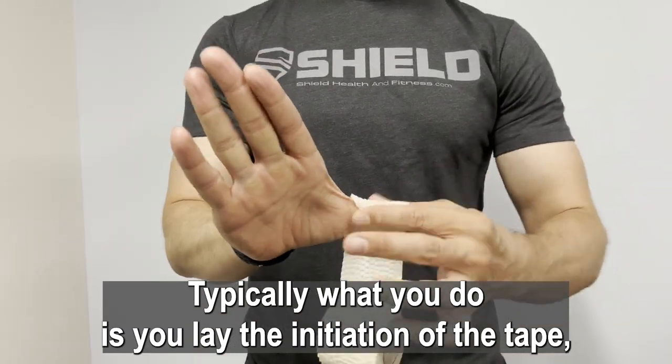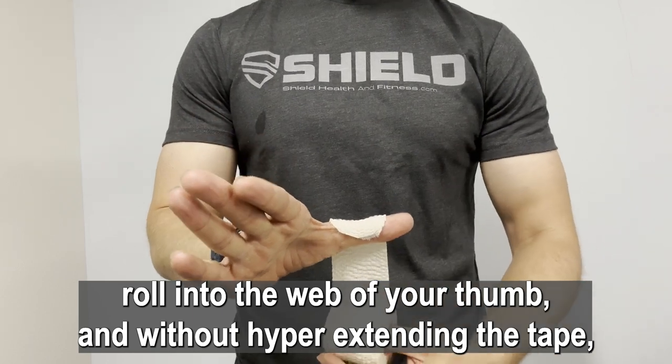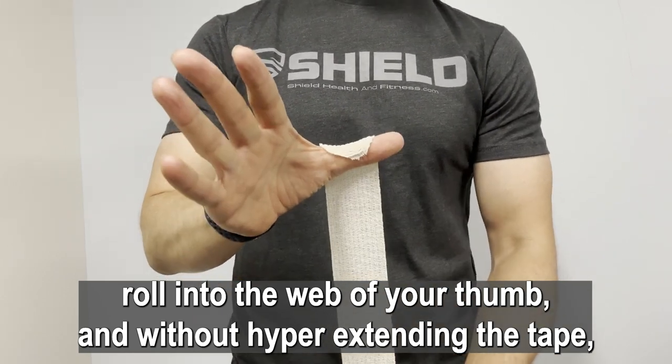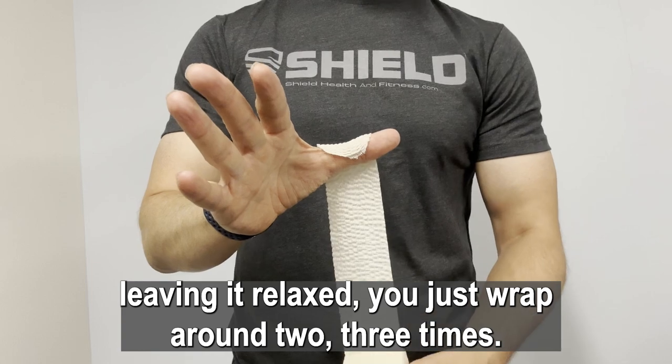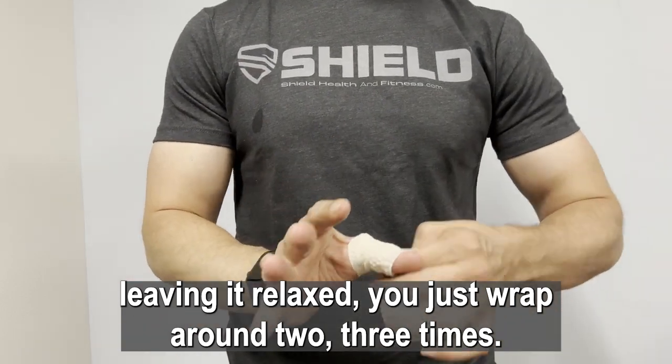Typically what you do is lay the initiation of the tape roll into the web of your thumb, and without hyperextending the tape, leaving it relaxed, you just wrap around two, three times.